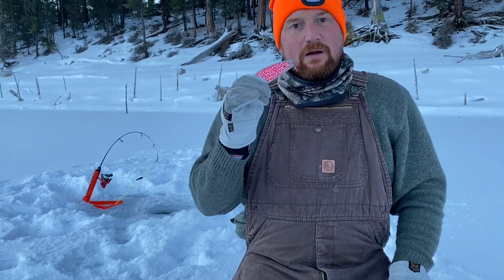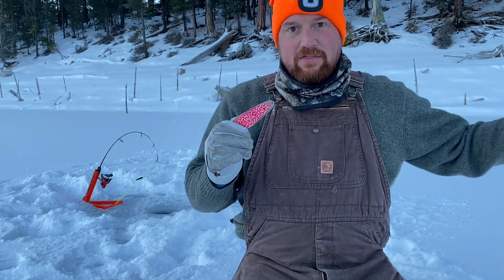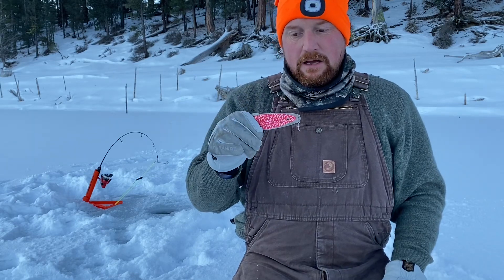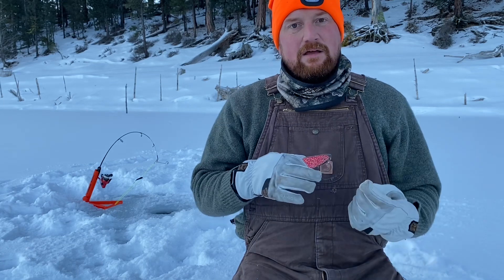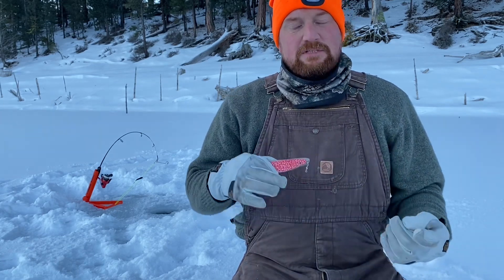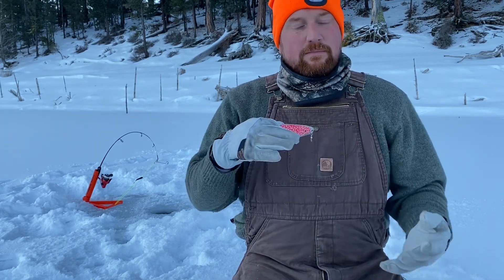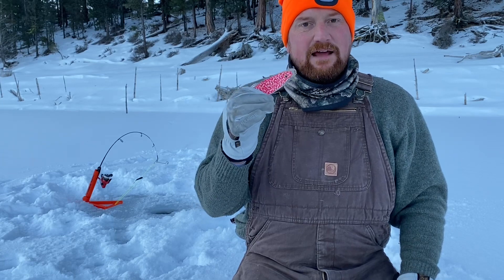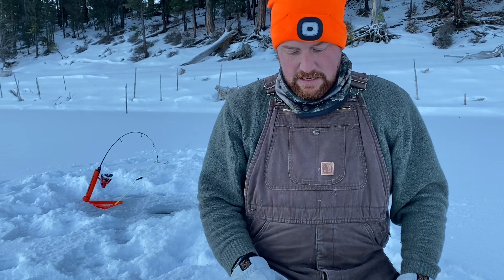I've had days where I catch fish only on rigs set up this way, going back 30 years to the ones my dad made. We'd have jigging spoons, tube jigs, hair jigs, plain worms, corn, powerbait — everything down there — and whatever we had down there with a little bit of flash, that's what was catching the fish.